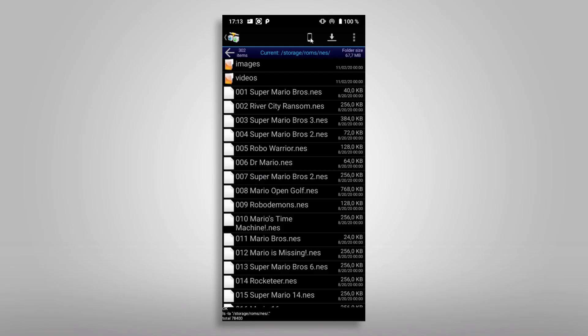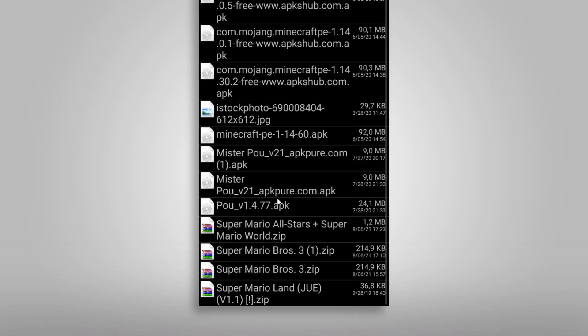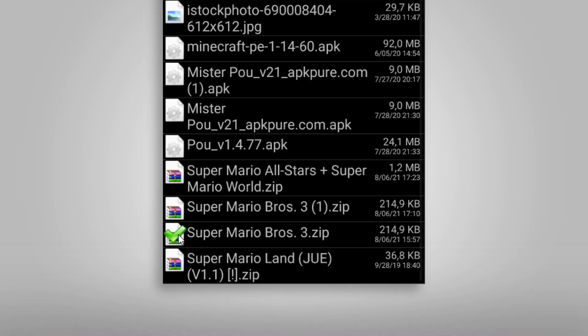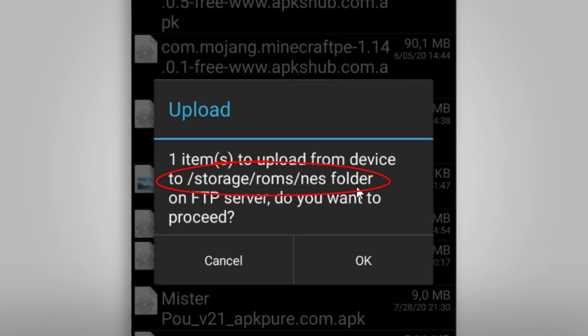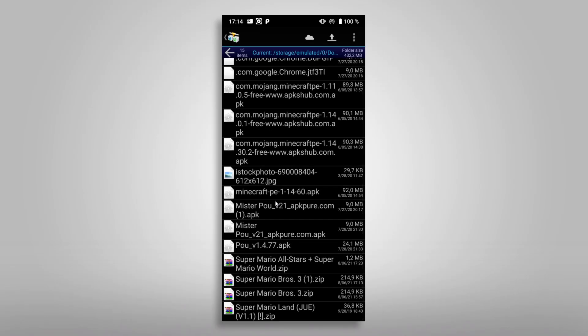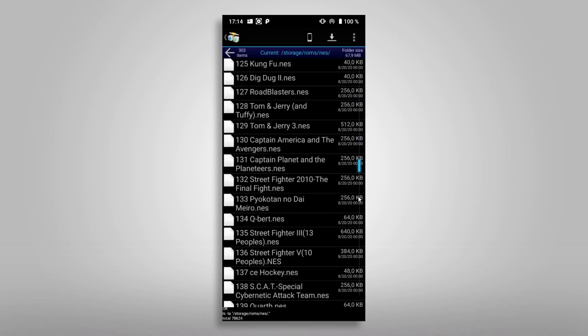Now we can switch back to the phone and select the file we want to transfer over — in this case it's Super Mario Bros 3.zip. Select the file to mark it and tap on the upload symbol to transfer it to the NES folder on your RG351 we recently selected. Click OK to transfer the file over and confirm the upload with a tap on OK.